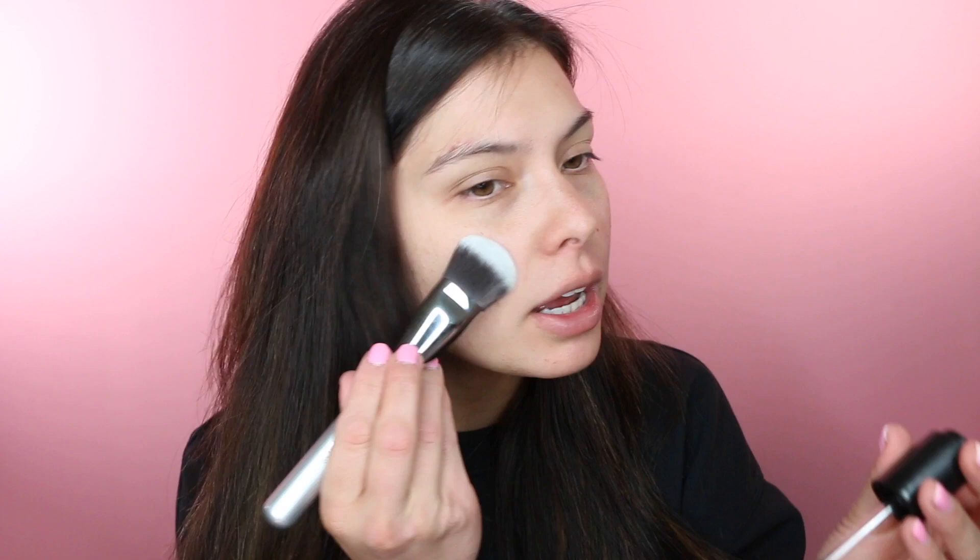I just got this brush a couple of weeks ago from the Ulta 21 Days of Beauty sale — it's the IT Cosmetics Airbrush OMG Foundation Brush. I like it because it's a different shape, it's a paddle shape, and I thought it's such a good idea to apply primers and oils. Maybe I'll even try it with foundation today. I love that primer oil — I have dry skin.